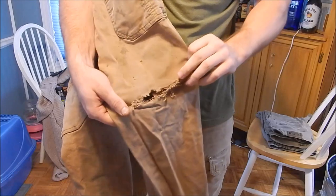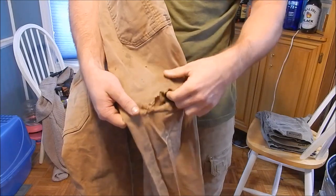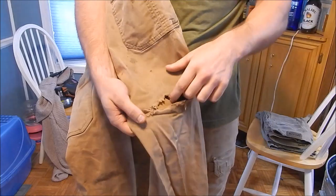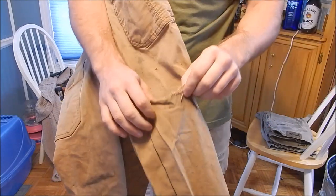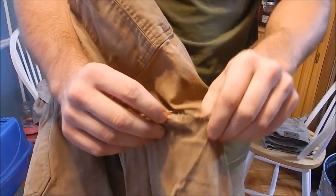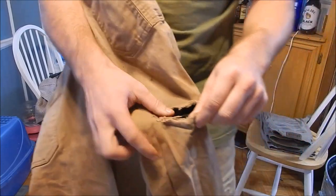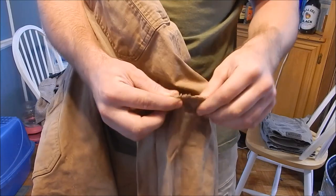I'm right-handed, so when I kneel I tend to kneel with my left knee on the ground — and that's why the left knee has a big hole. I can put a patch on it, but I'm going to return these instead. This hole developed after about two to three months. You can see those lycra strands — like a rubber band — and in my opinion the lycra is contributing to the weakness and lack of durability in these pants.